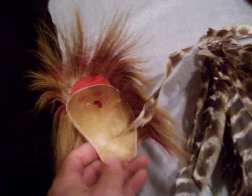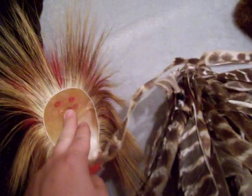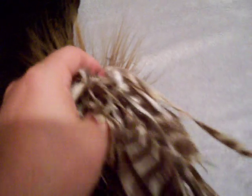Sometimes I'll put a spreader if I want to make it flat. Then I put the roach on first, and the turkey feathers go right inside, just like that — like a little bundle. So there you have it. When you're wearing it, it looks somewhat like this.